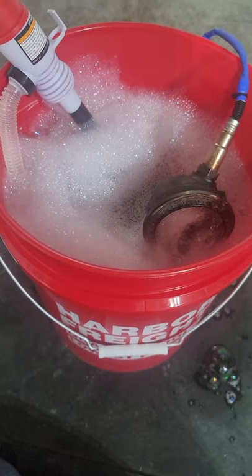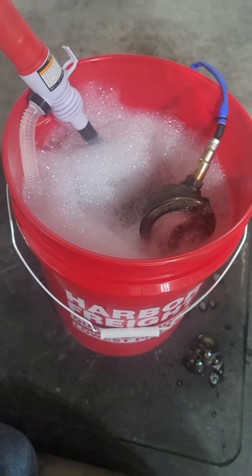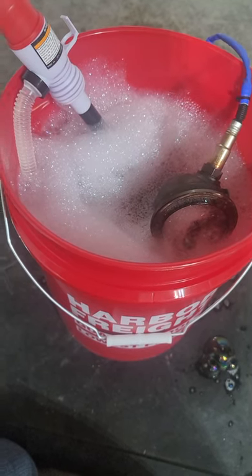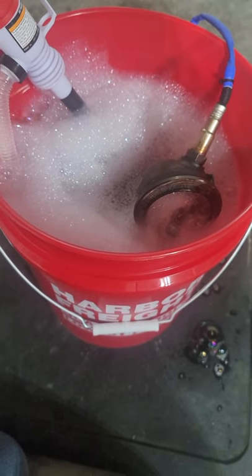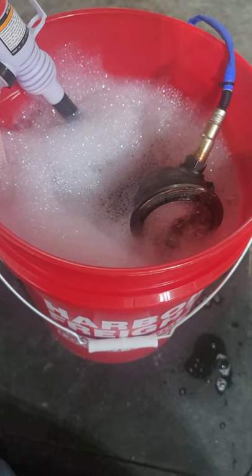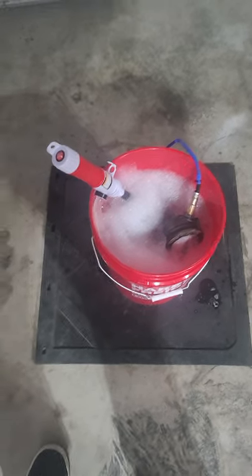All I'm doing is getting a tremendous amount of oil out of the catalytic converter — this is just a quick, simple, easy way to do it. After I'm done I'm just gonna rinse it out with a garden hose and let it air dry since I have plenty of time. I still have to pull the intercooler for the turbo and clean that, which will be a different process — I'll do another video on that. Hope this helps; if you don't have to do this, great, but if you do, there you go. Pretty simple, cheap, easy.